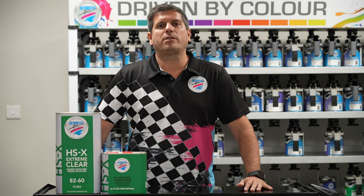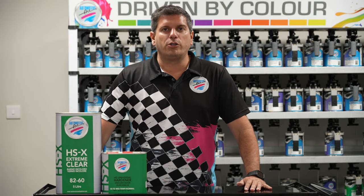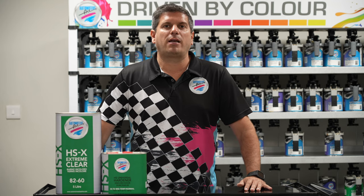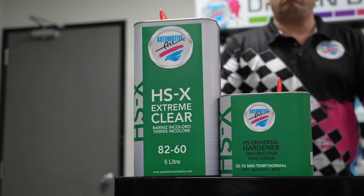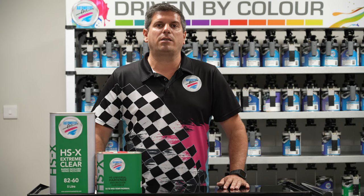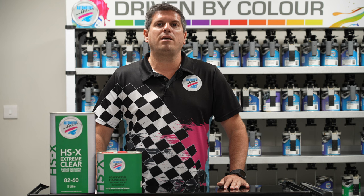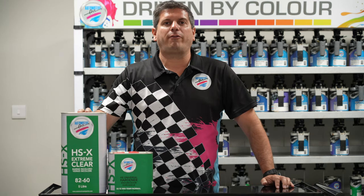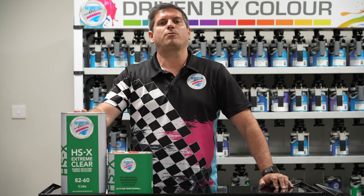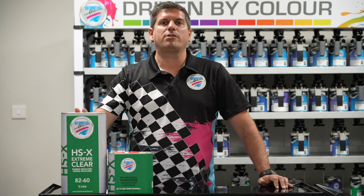HSX 8260 is very user friendly with its 2-to-1 plus 10% simple mixing ratio, two full coats, and five to ten minutes flash time between coats. It comes in five liter, one liter, and 500 milliliter presentations, and like 9260, it has a dedicated hardener.